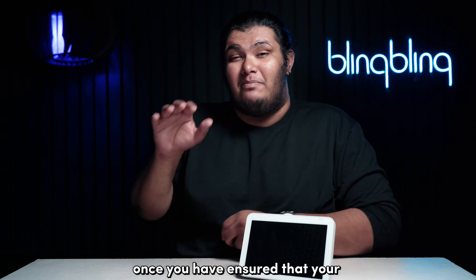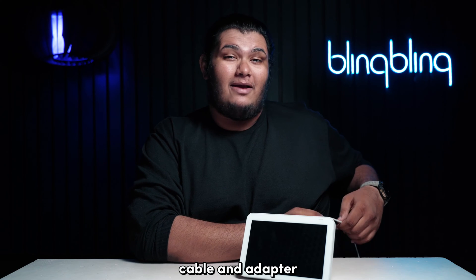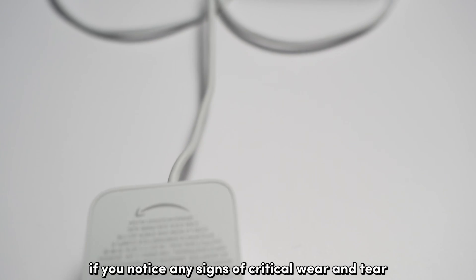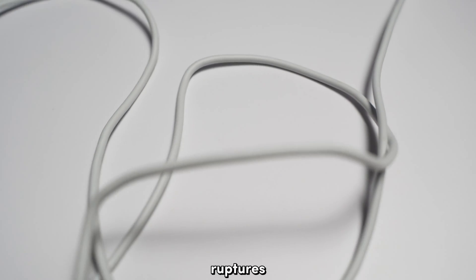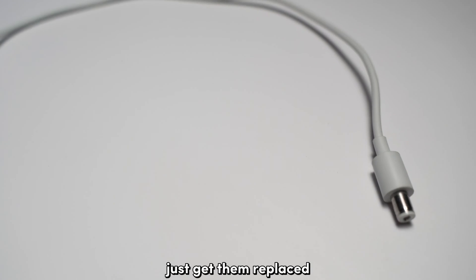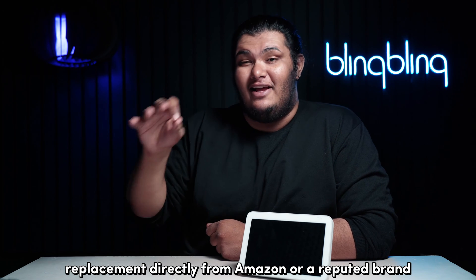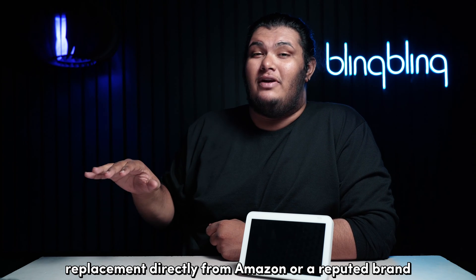Once you've ensured that your power outlet is working smoothly, the next step is to check the condition of your power cable and adapter. If you notice any signs of critical wear and tear, ruptures, or any red flags on your adapter and power cable, just get them replaced. I highly recommend that you stick to power adapter replacements directly from Amazon or a reputed brand.